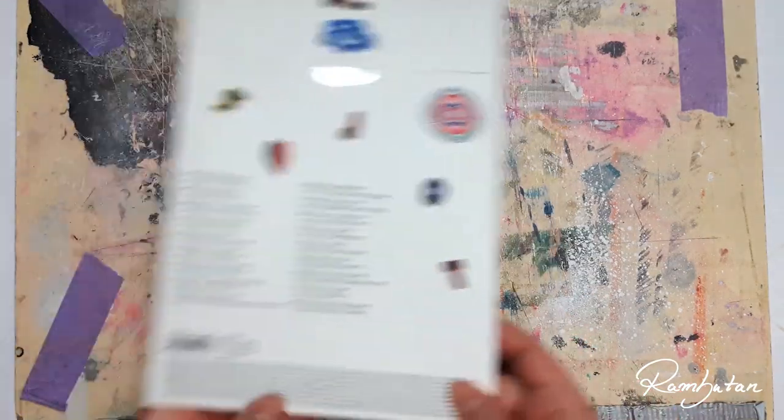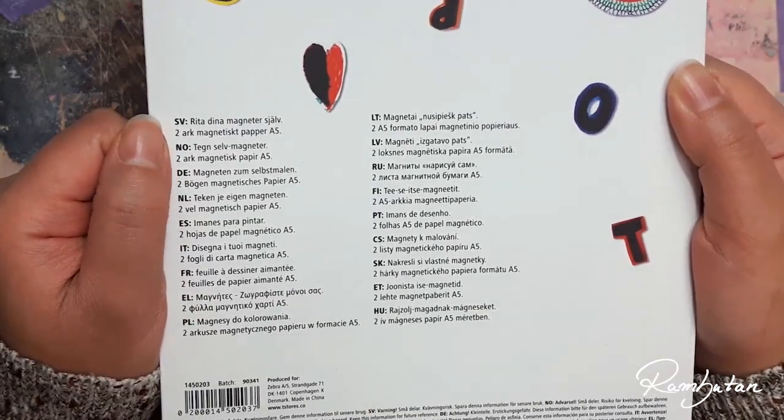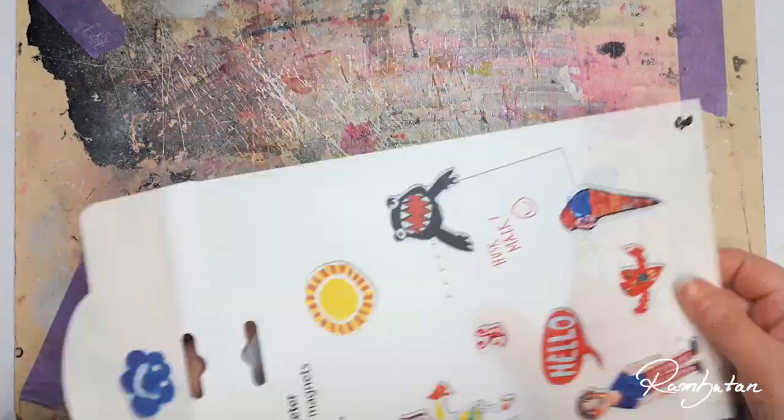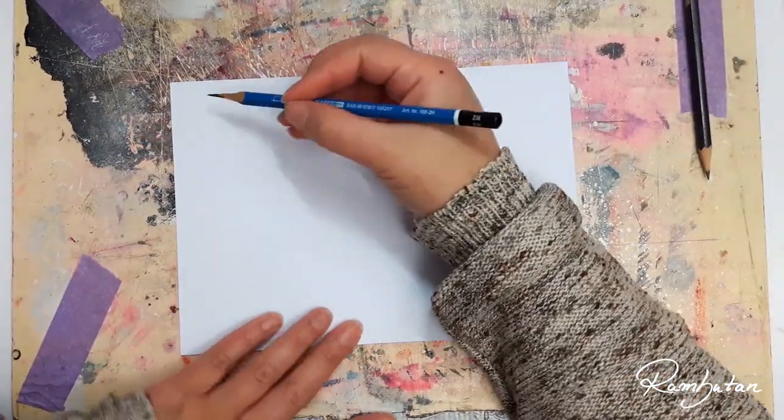It sounds as simple as it is — two sheets of magnetic paper on which you can draw on. The surface feels smooth, similar to a drawing cardboard paper I like to use sometimes, which is from Zeichen Center Ebeling — a 190 gram thick paper.